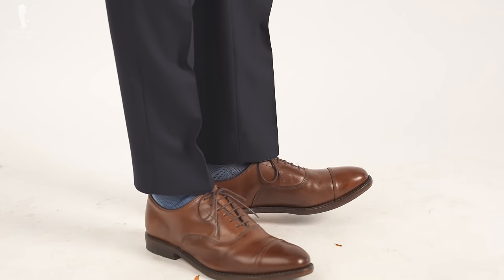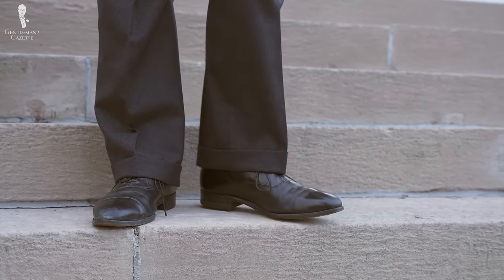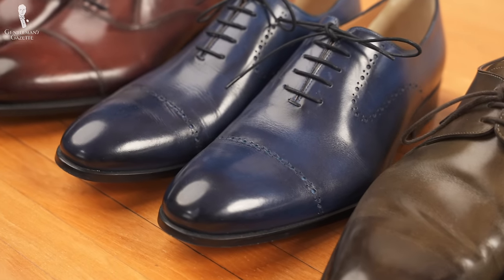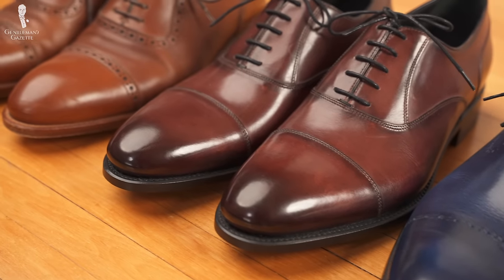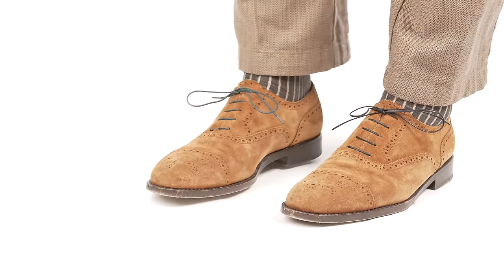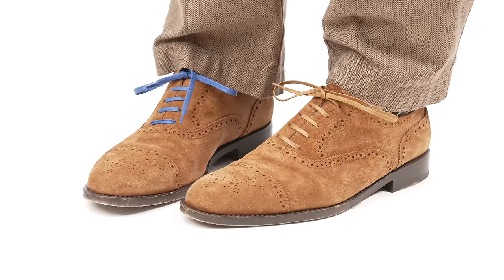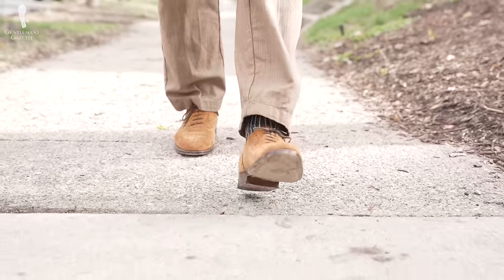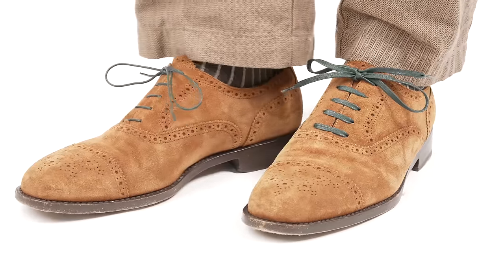Shoelaces are an element of menswear that are often overlooked and taken for granted. Even well-dressed gentlemen often don't pay attention to them until they rip. However, the type of shoelace you use, the way you lace your shoe, the way you tie it, and the color and shape you choose can have a huge impact on the overall look and feel of your outfit. For example, a brown pair of Oxfords will look a lot more casual if you add green, blue, or tan laces compared to a matching brown pair. Straight bar lacing gives you a more formal look than cross bar lacing, and even the same color shoelace will look different depending on whether it's round or flat.